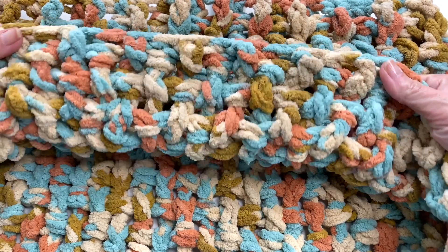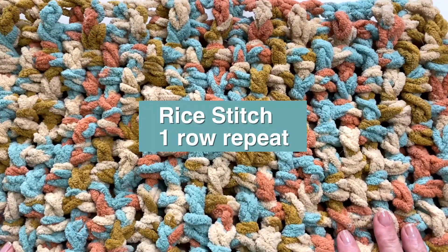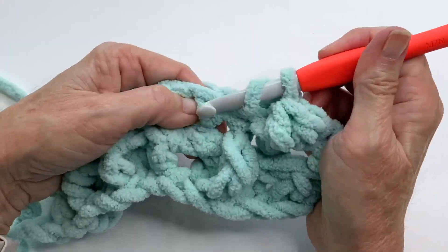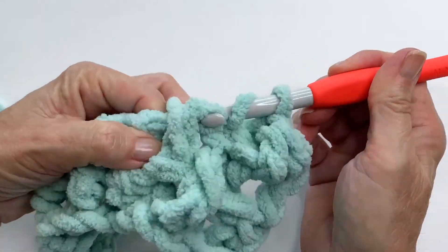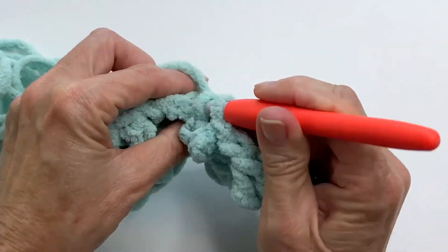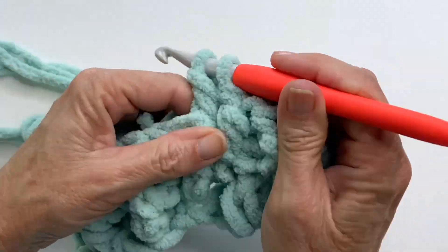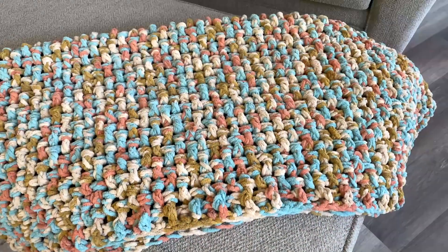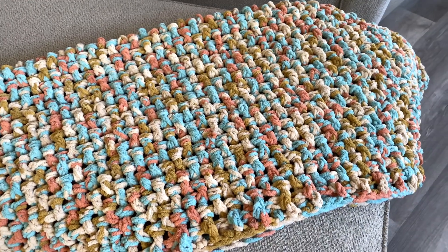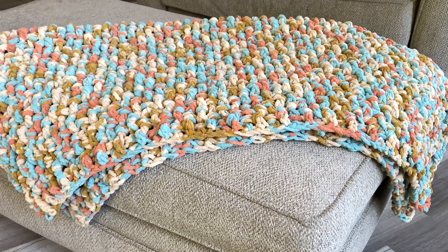We're going to be using the rice stitch, which is an easy one-row repeat using double crochets. We'll be alternating between front post doubles and back post doubles. If you've never done those before, not to worry — it's super easy, especially with this pattern, because there are cues along the way to help us know when to use which stitch. There's really not even any counting involved. So with that said, let's get started.